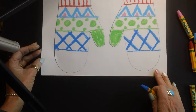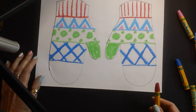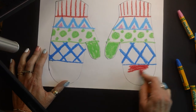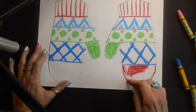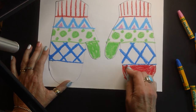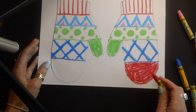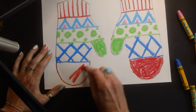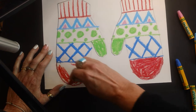Now the very last part — the tip up here. I'm going to give you a choice: you can either create another pattern here, or if you'd like you can just color it in. For my lesson video I am just going to color this in. Don't worry about getting outside the lines here because we will be cutting this out eventually. There is one more step we have to do before we are complete with our mittens, and that is coming up next.